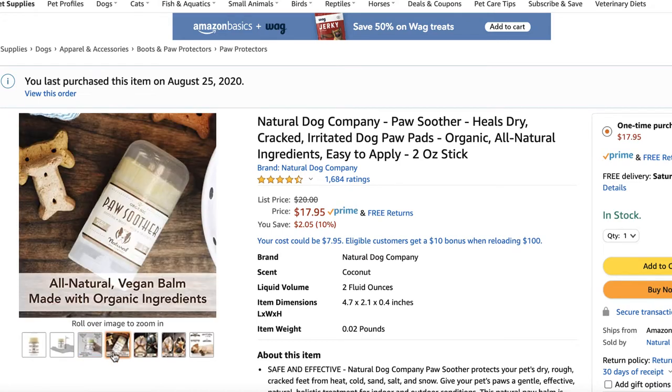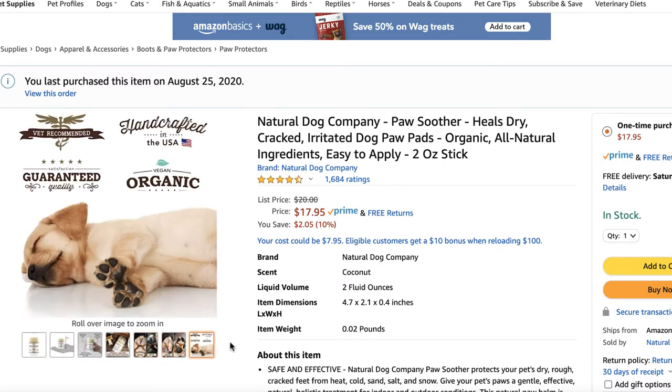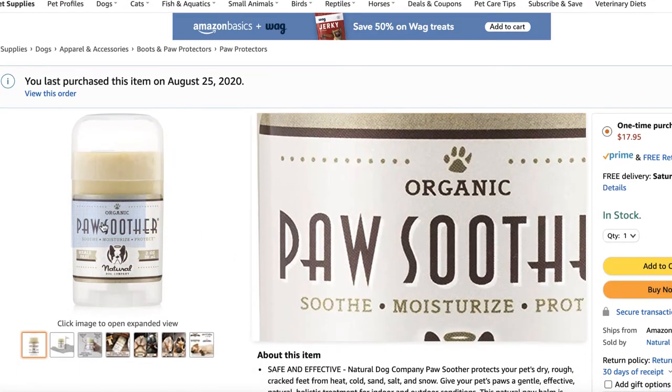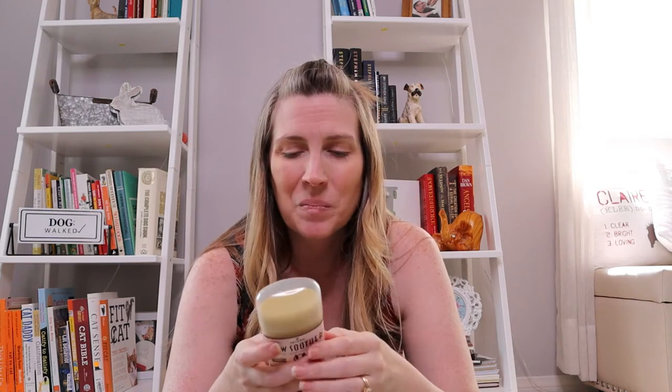I wanted to share this with you guys. If you've used Paw Soother, let me know in the comments below, or if you've tried other things, put that in the comments too. The directions say: apply to paw pads frequently and distract your dog while the balm soaks in — you don't want them to lick it off. Paw Soother is a nourishing butter and herbal blend that soothes, moisturizes, and heals dry, rough, and irritated pads fast. It's all made in the USA — you can also find it at naturaldog.com.